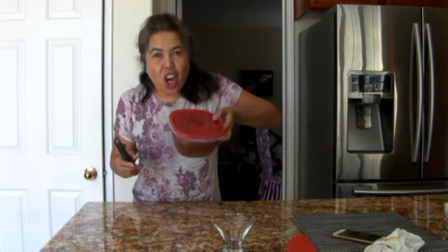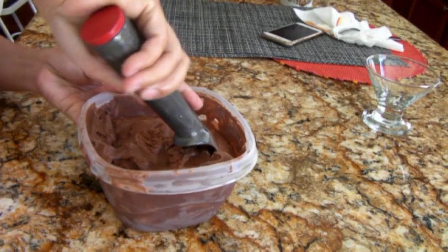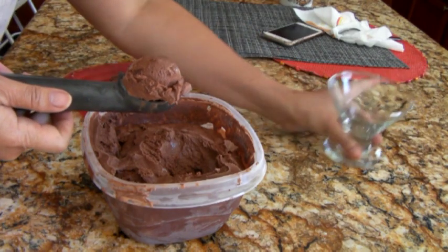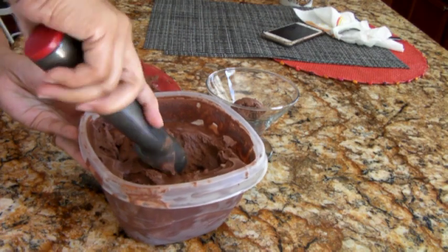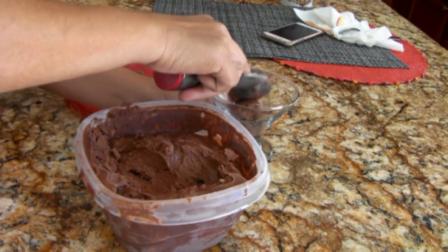So here's our chocolate ice cream — let's see. Oh, it looks good! My husband Rick's going to taste it. What do you think? Very good! Did it pass? Yay! So that's it — enjoy your ice cream!